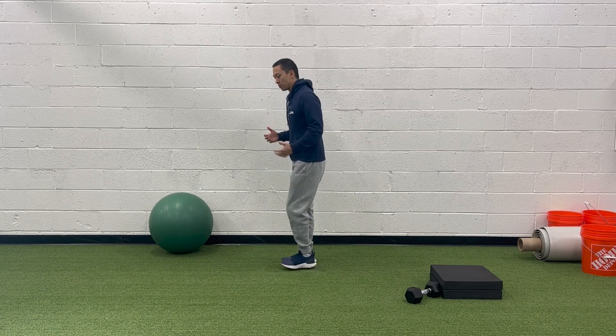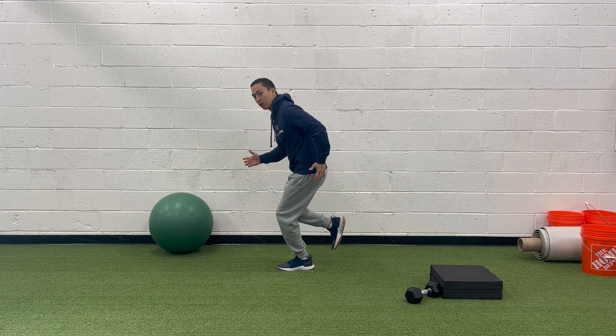In my opinion, this exercise can actually be utilized a little bit earlier in rehab because the Captain Morgan requires a good amount of loaded knee flexion — it's almost like a skater where they drop down to get that glute med going. Some people, like those with a patellar tendinopathy, might not tolerate that load very well, so that exercise might not be great for that point in time.